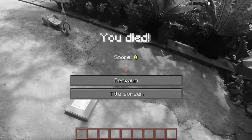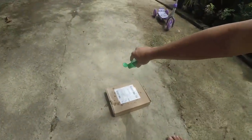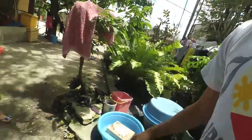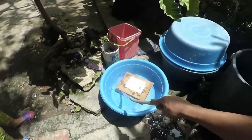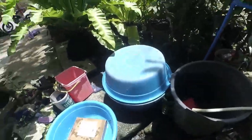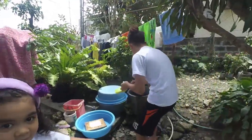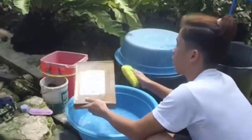Lagay natin dito. Tapos punan mo siya ng alcohol. Lagay mo dyan yung alcohol, tapos ibabad mo sa alcohol. Kuha ka ng labador ng tubig. Ilagay mo sa labador, lagyan natin ng tubig. Tapos yung Zonrox daw is mabisang pang disinfect, kaya lagyan natin siya ng Zonrox. Para sigurado talagang malinis yung ating product, tapos ibrush natin siya ng sabon.